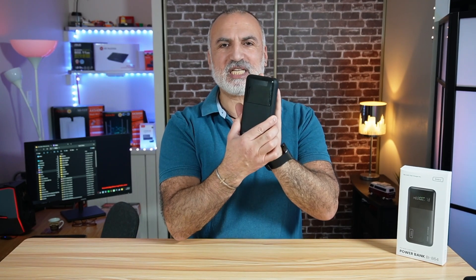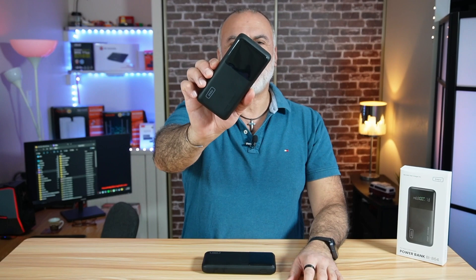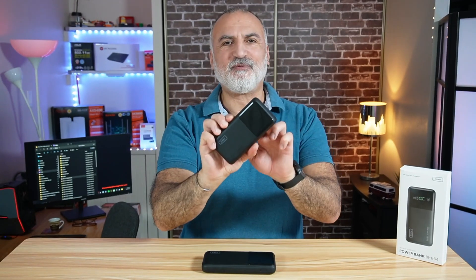And the second test — that is a unique test in my opinion — I'll be using this Anker BI B64 power bank when it is 100% full to charge its little brother, the Anker BI B63 25,000 mAh power bank. So let's start first by showing you what's in the box.